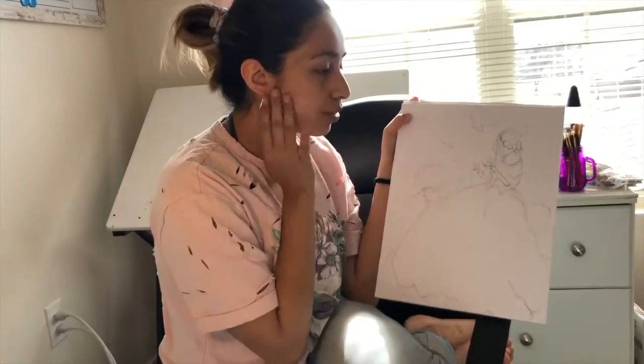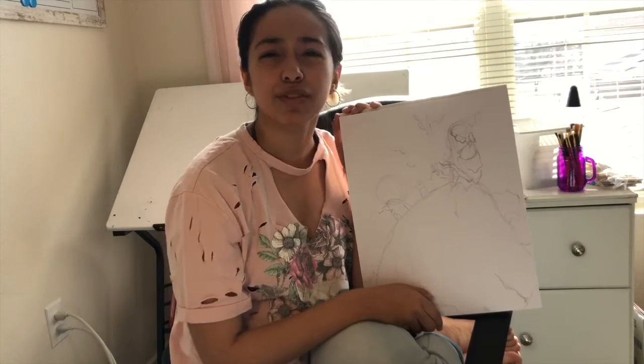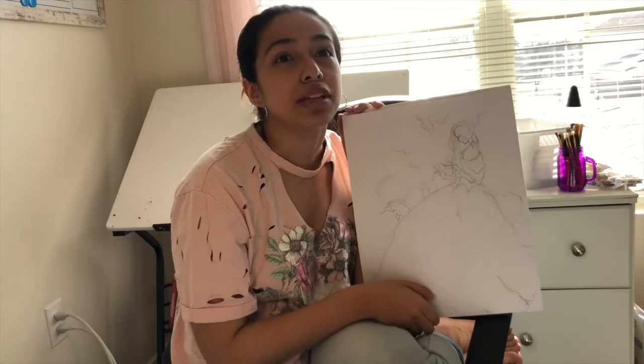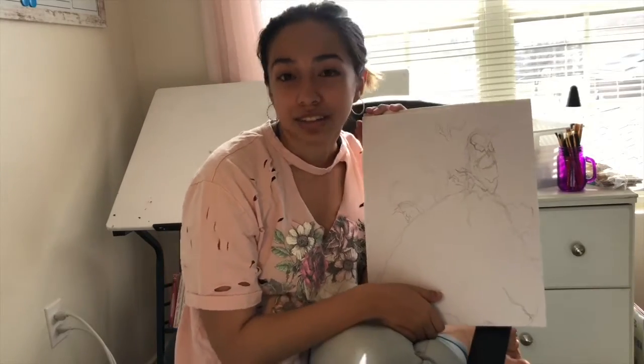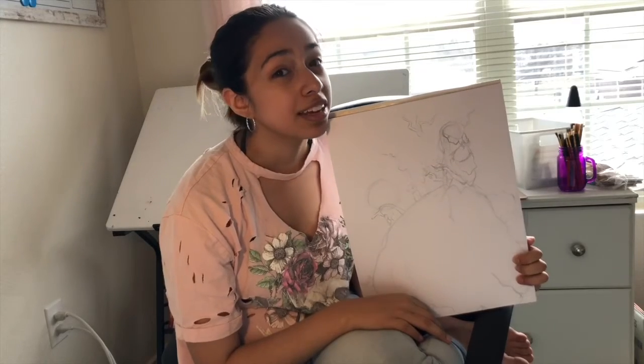So what I'm gonna do next is I'm actually gonna start painting. I'm just gonna go with whatever feels right, because when you're painting there shouldn't be that much pressure — unless you're really, really concentrated on it, then good for you.